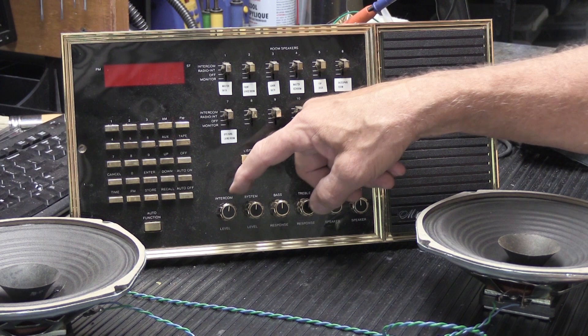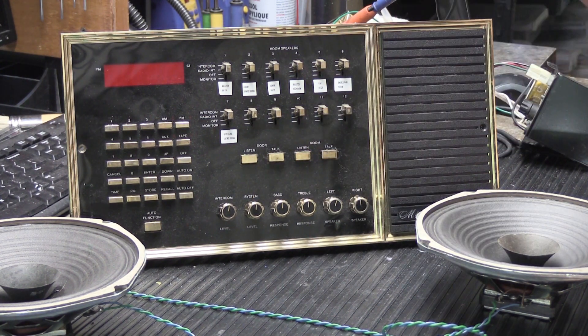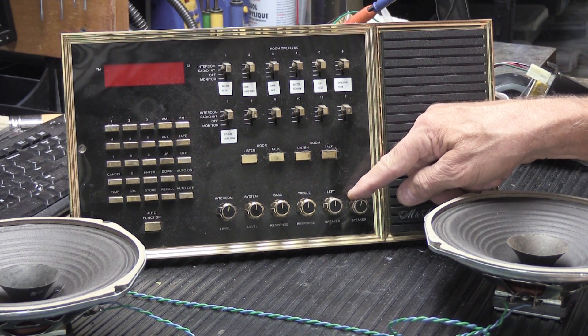The controls are: intercom level, volume level, system volume level (that's the music), bass, and treble. But since it's a stereo system, you have both left and right speaker controls.